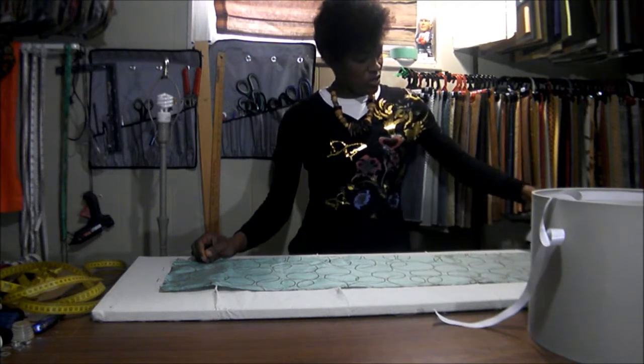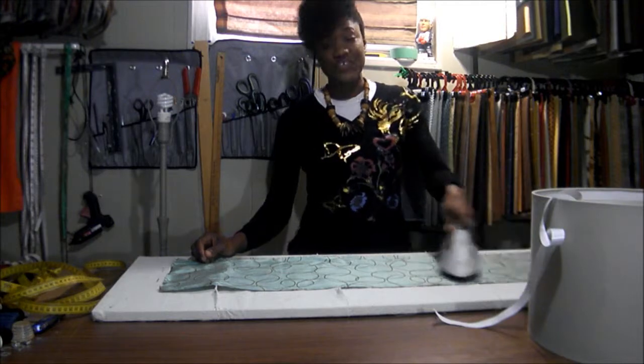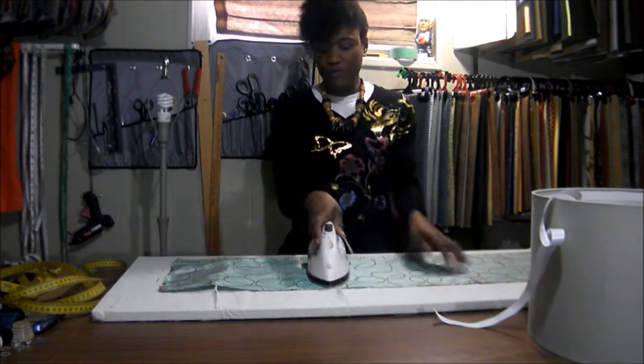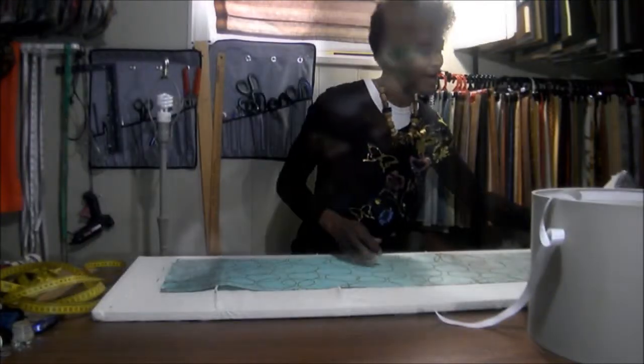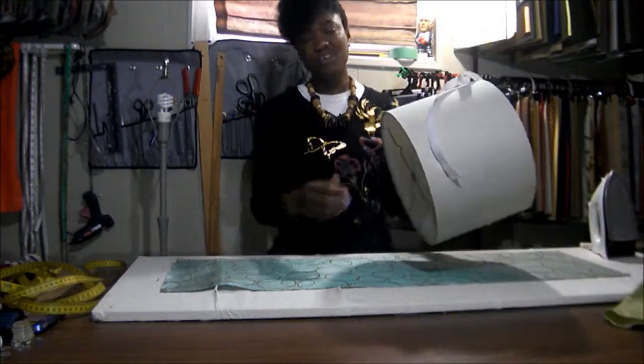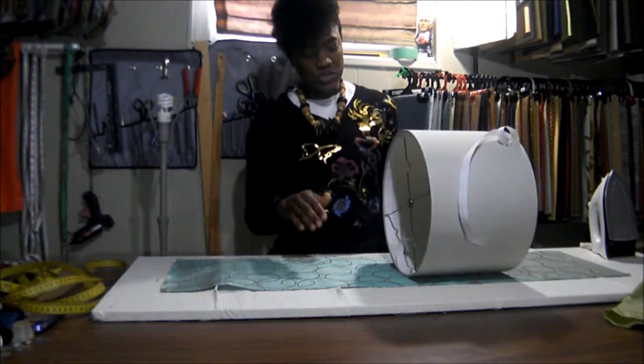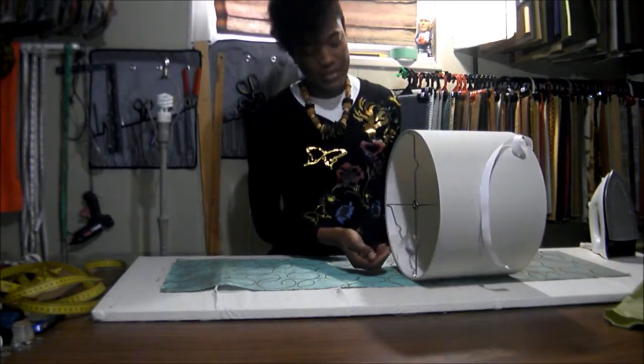Because the last thing you want to do is apply the fabric to the shade and then see creases all over the fabric. To apply the fabric to the shade, usually I use my glue gun, but what I'm using today is just double-sided tape.